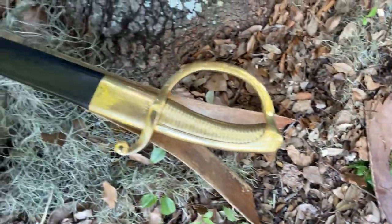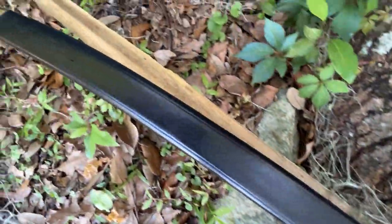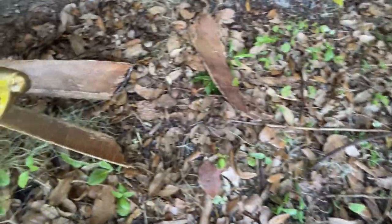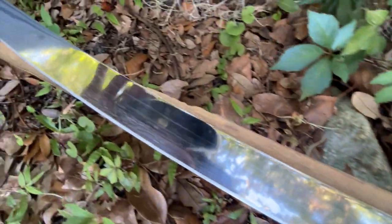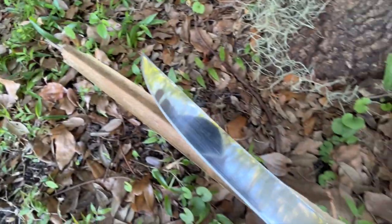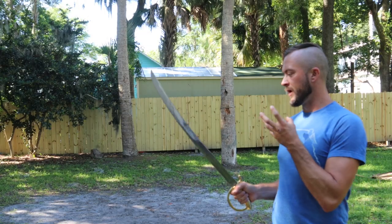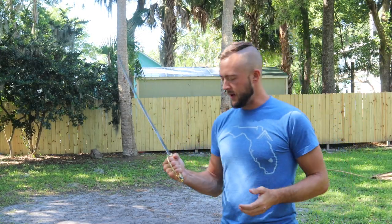Let's take a look at some up-close looks of this one in the scabbard and out of the scabbard. It's a compact saber with a thick tang and a grain handle. Let's take a look at the cut testing.